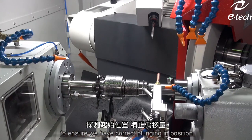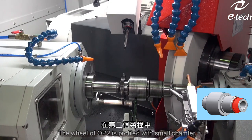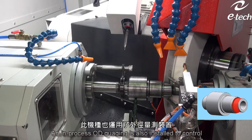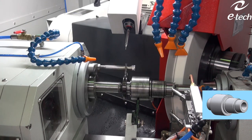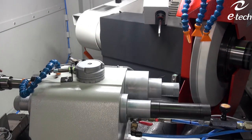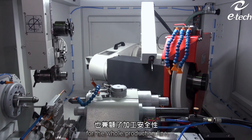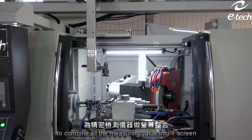To ensure we have the correct plunging position, we touch off and offset the coordinates. The wheel of OP2 is profiled with a small chamfer, so we can grind the OD, face, and the small outside chamfer in one plunge. An in-process OD gauging is also installed to control and monitor the size, stabilizing for mass production. We also advise our customer to add a gap-and-crush control and auto-dynamic wheel balancer to boost efficiency and safety for the whole production line. A high-specification controller combines all the measuring values into one screen.